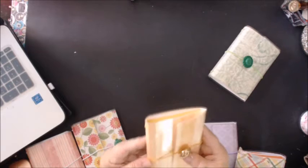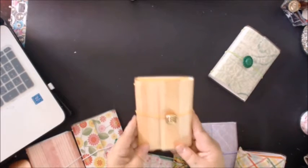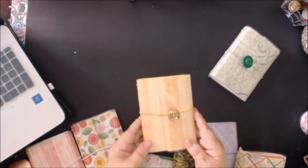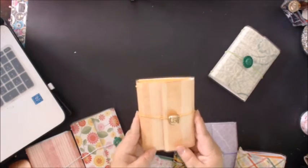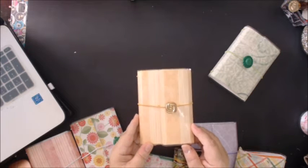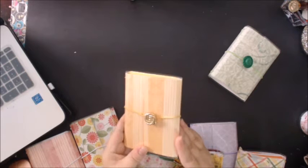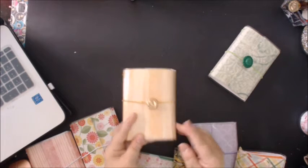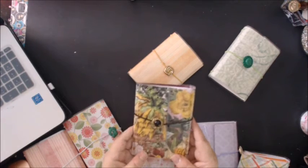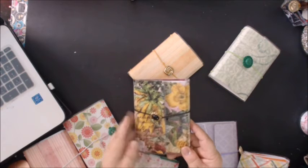I'm not going to open all of them. If you're interested in one, the listing will have pictures of the inside. Because they all come with the same inserts, they're just different colors. This is a pretty golden yellow color paper, metallic, and it has a pretty gold button. This one's pretty — this is a floral print and it has a black and gold button.